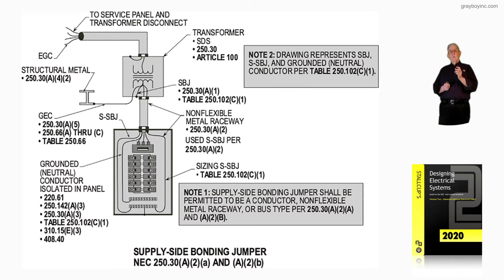Notice in Note 2, it says the drawing represents the system bonding jumper, supply-side, and grounded neutral. So we're looking at a supply-side bonding jumper, a supply-side bonding jumper, and a neutral conductor in accordance with Table 250.102C1.